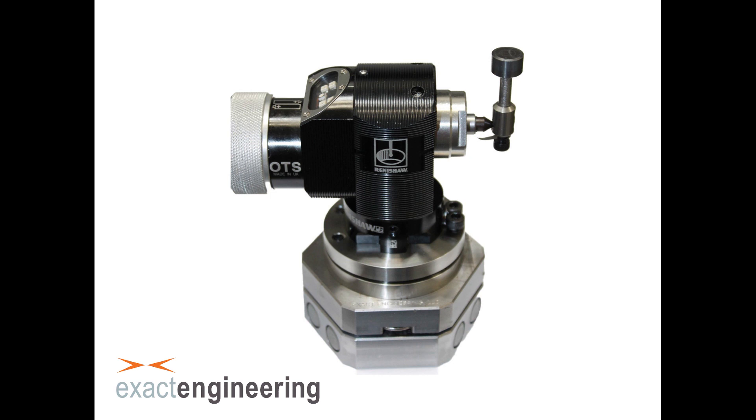Hello, this is David Anderson from Exact Engineering and today I'm going to show you a quick instructional video on how to install the Exact Engineering quick mount for Renishaw OTS probe.